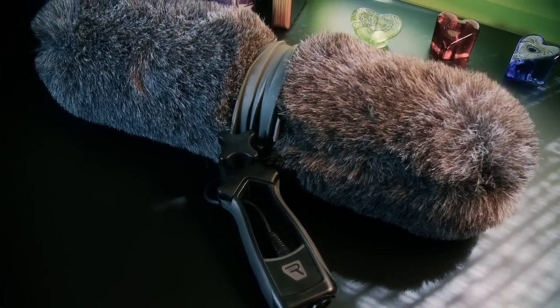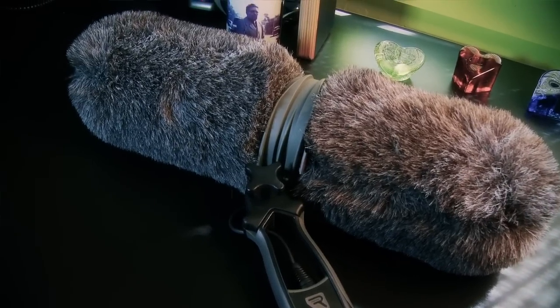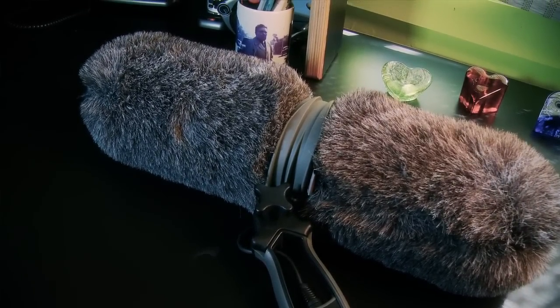Hi, this is Chad Johnson. Today I'm taking a look at the Rycote S-Series Windshield. It's a rugged, compact blimp with a simple design and a great price, coming in at about $270 US. The Rycote S-Series Windshield and Suspension Kit is an all-in-one solution to field microphone and wind shock protection. Even the XLR cable is included, and it comes in four sizes to accommodate different microphones.